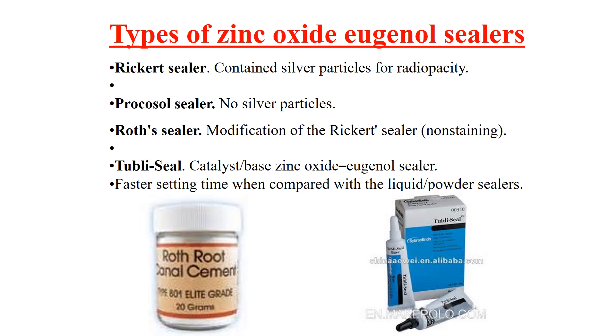Types of zinc oxide eugenol sealers: First is the Rickert sealer, which contains silver particles for radiopacity, but these silver particles cause staining. The Procosol sealer is similar to the Rickert sealer but without silver particles. The Roth sealer is a modification of the Rickert sealer and is non-staining.